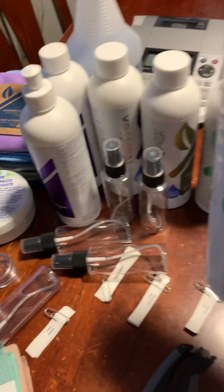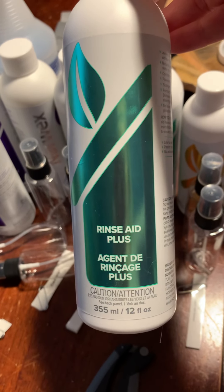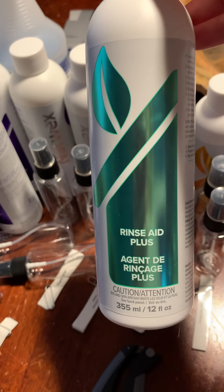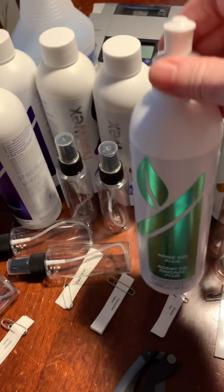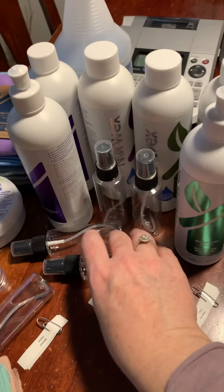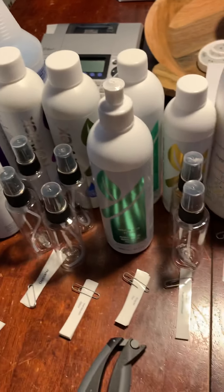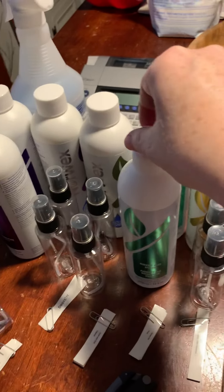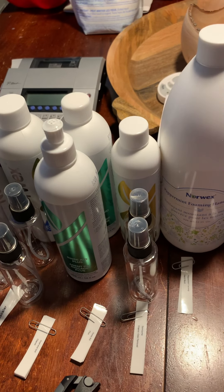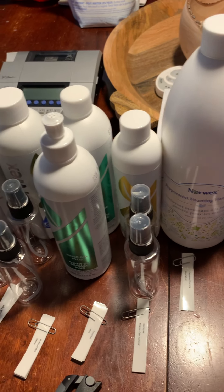This is the rinse aid plus. If you get a dishwasher detergent sample, you'll also get some rinse aid plus. You'll only get one use of the dishwasher detergent, but the rinse aid will last a bit longer. They work really well together and are enzymatic — the longer you use them, the more the inside of your dishwasher gets clean and gets rid of smells.